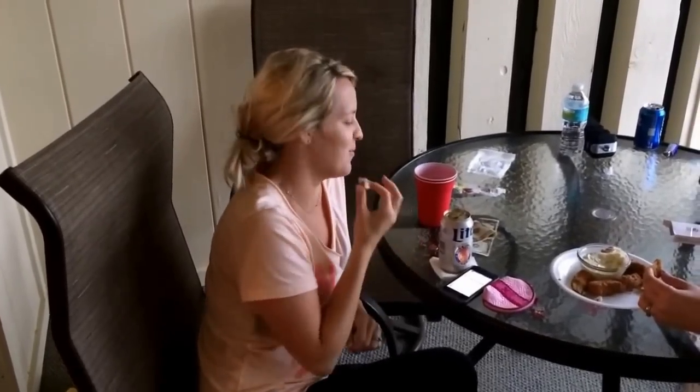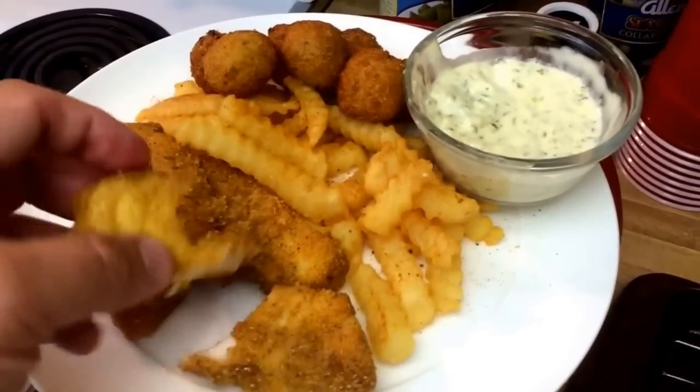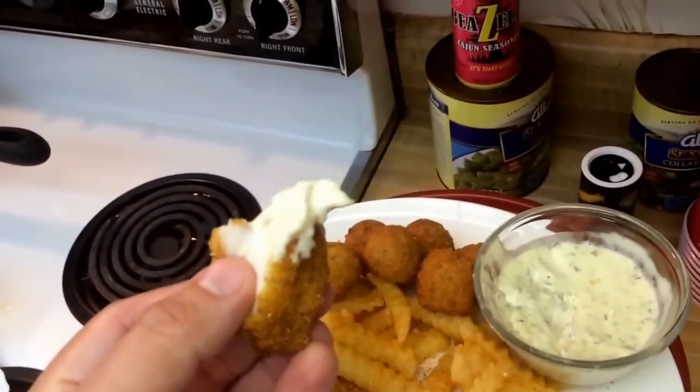We're out here enjoying this red snapper — it's delicious. And we're drinking some Miami Vices. This is amazing, best fish ever. Got some tartar sauce, lots of snapper fried up nice and light and crispy, French fries, some hush puppies, and some of this Frog Bone tartar. I'll tell you what, you really can't beat a good snapper fried light. A1 stuff — fresh Gulf snapper.